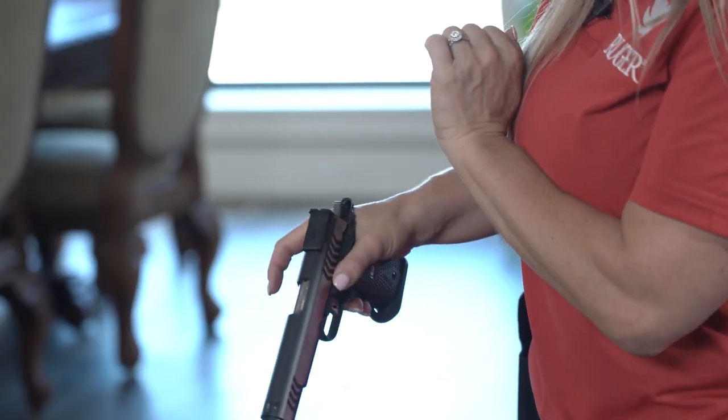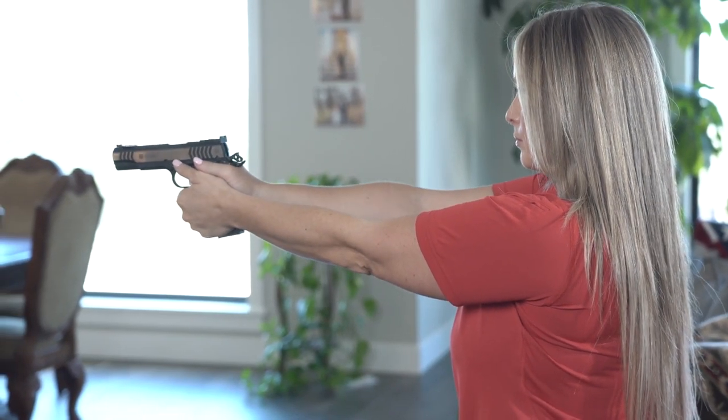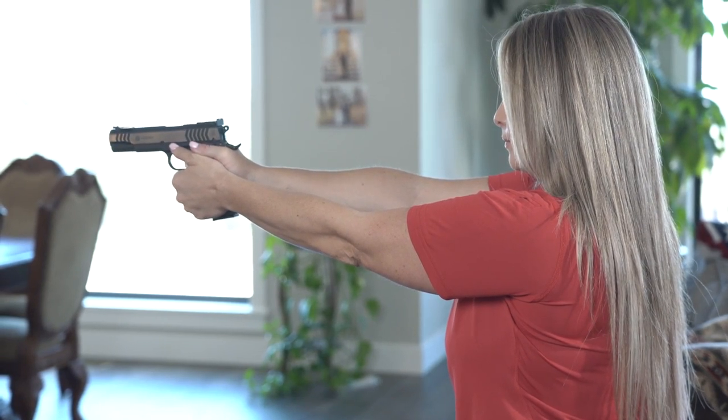As you can see, it's really important that Christy is aligned properly — she has a slightly bladed stance, she's athletic, and she's forward so that she can have a great shooting platform.